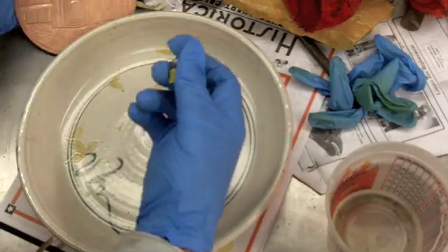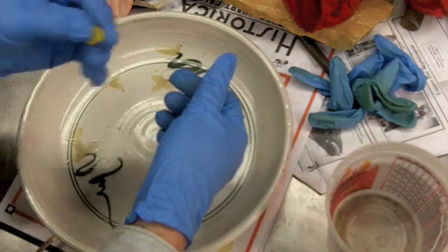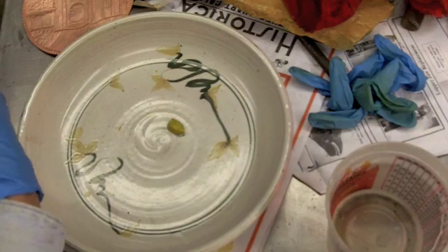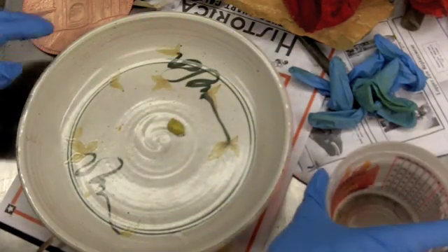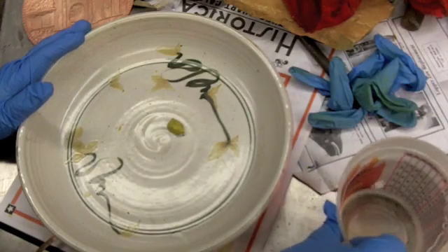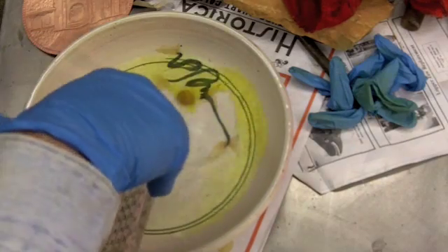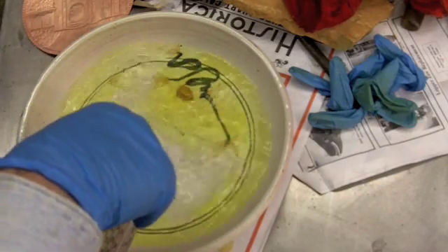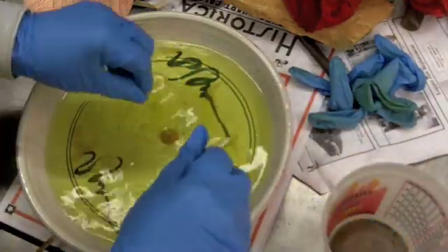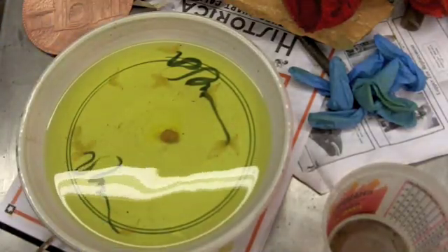The liver of sulfur comes as what looks like a little piece of stone, yellowish in color, and has very definitely that sulfur kind of smell to it. The proportions are one teaspoon of the liver of sulfur to 16 ounces of water. I'm using warm water here because it'll dissolve the sulfur quicker, and also it will make the reaction on the copper happen quicker.